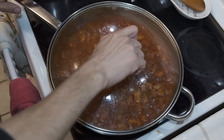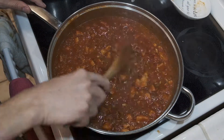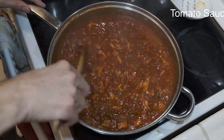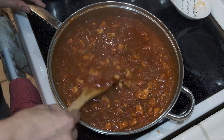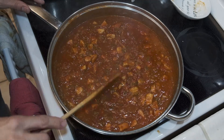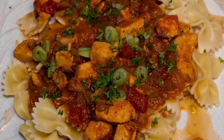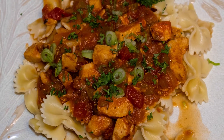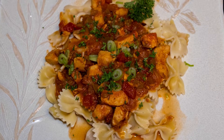Once that time is up, check to make sure you have the consistency you're looking for — a nice tomato paste-type consistency. If you find it too thin, go ahead and cook it for a few more minutes uncovered and it'll thicken up. And this is what we have, ladies and gentlemen. I'll serve this over bowtie pasta, garnish it with some green onion and fresh parsley, and serve it with maybe a roll and a salad.